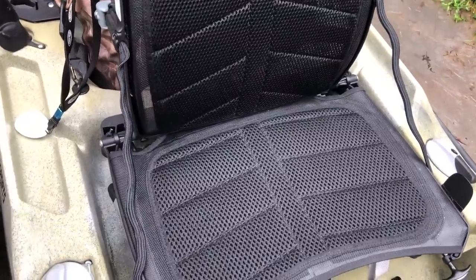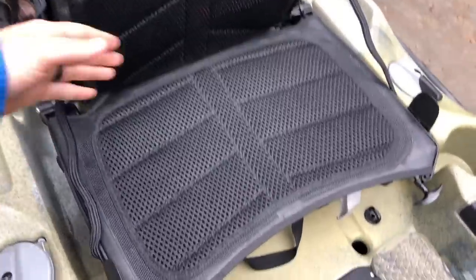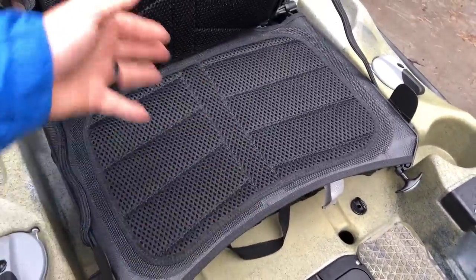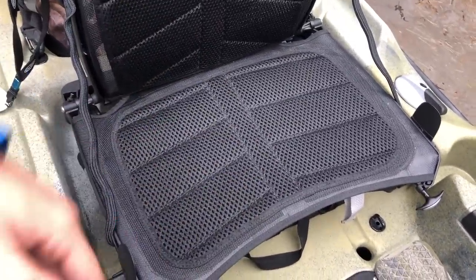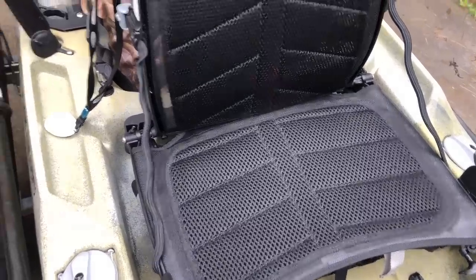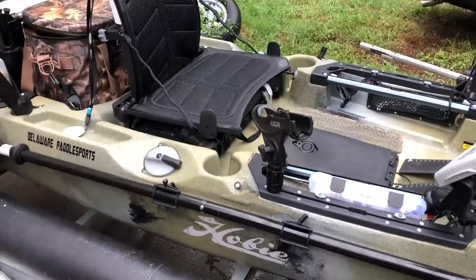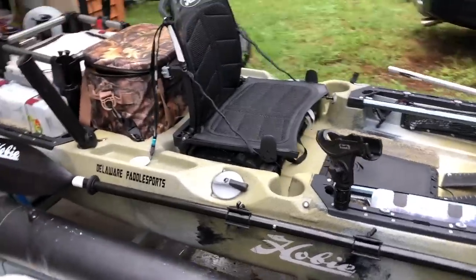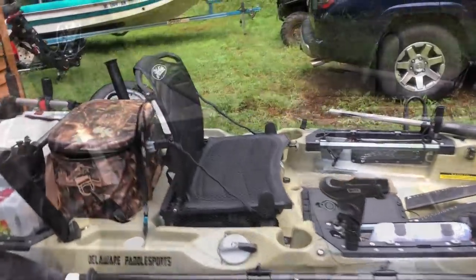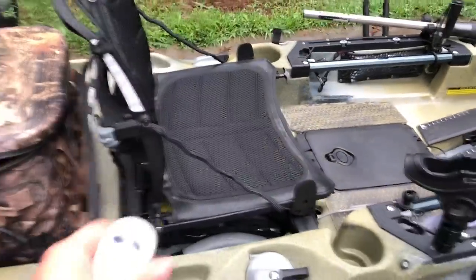I've sat in it and it's definitely more roomy. It's not quite as long front-to-back as the Pro Angler, but width-wise I think it's about the same. It obviously doesn't sit up as high as the Pro Angler, but that's what you get with the Pro Angler versus the Outback. It does have a medium, low, and high seating position.